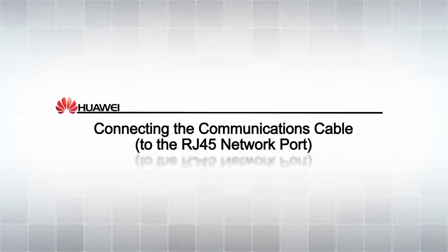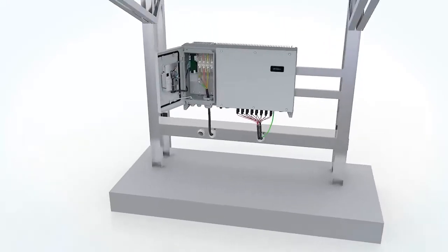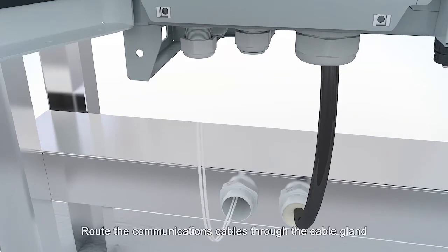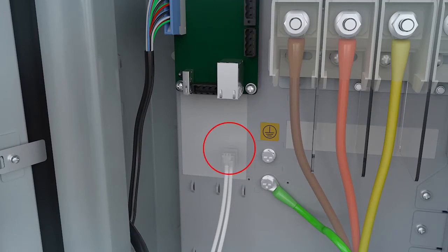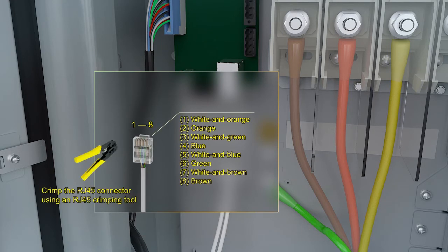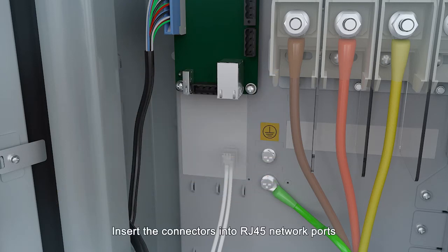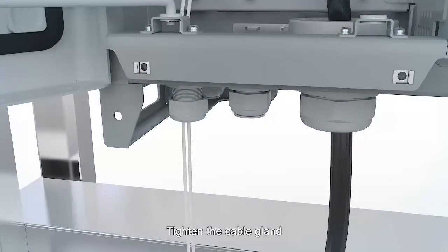Connecting the communications cable (RJ45 method). Loosen the cable gland. Route the communications cables through the cable gland. Connect the cables to RJ45 connectors. Insert the connectors into RJ45 network ports. Bundle the cables. Tighten the cable gland.